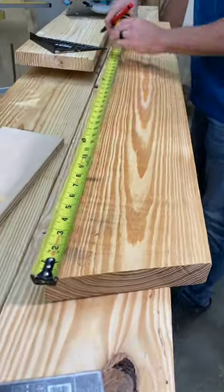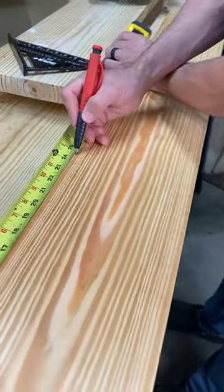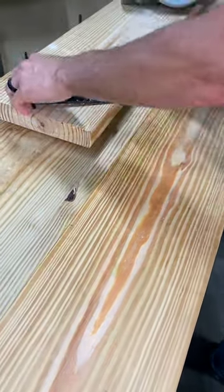From there, measure down your desired rafter length and draw a line using the same four inch pitch on the common scale.